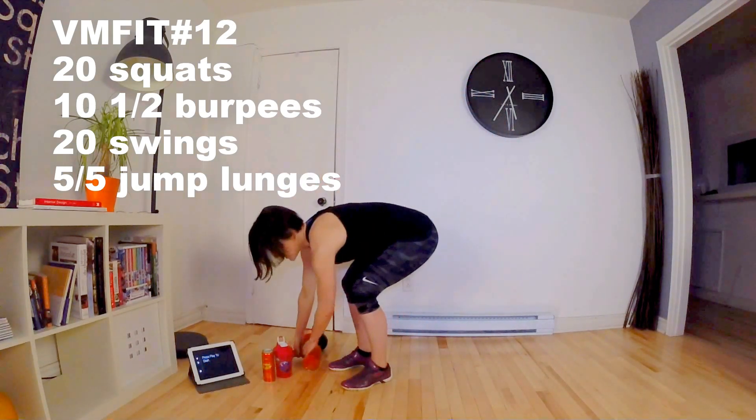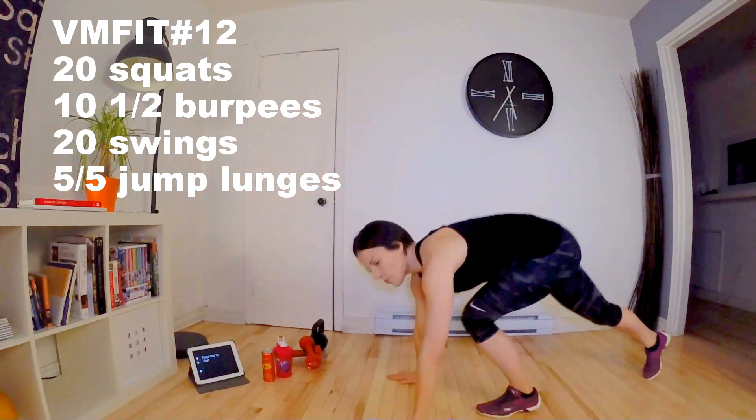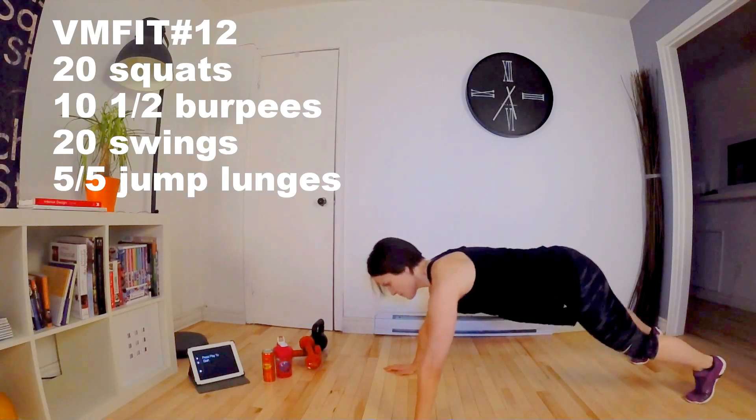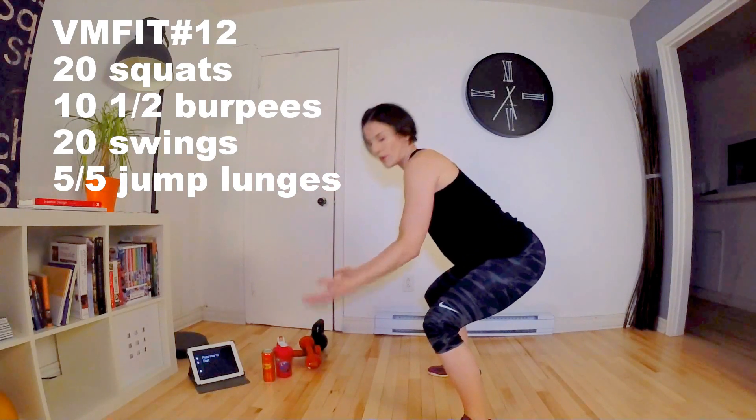After that, you have the burpees — but these are demi burpees. So you get into position, but you don't descend all the way down, and you're going to move like if you were doing squats and descend.